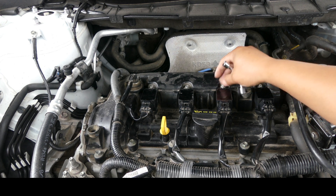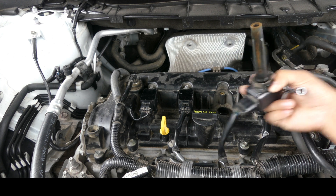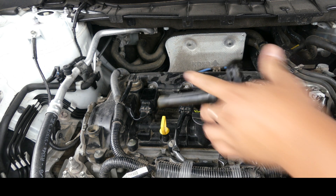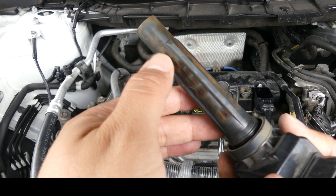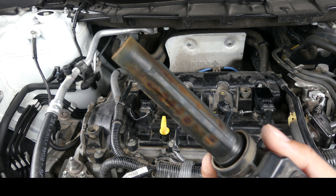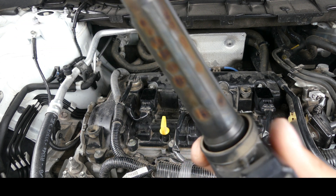Let's see how it looks. Let's twist it — holy cow, it's burned! It smells burned, look at this. Wow, there's something really wrong with this car. It burned so bad, look at that.